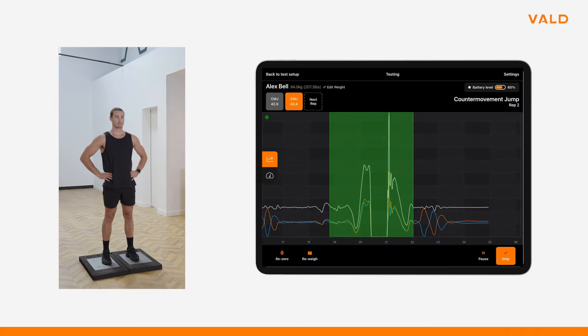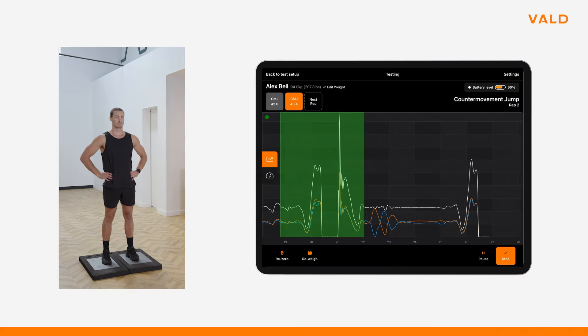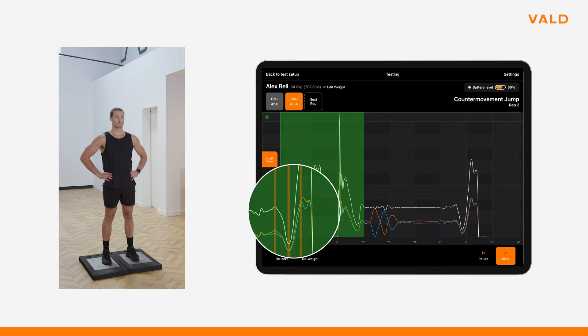Flight time is a reliable method that requires stringent protocol and mathematical assumptions. The impulse-momentum calculation uses factors which are directly measured in force and time to calculate centre of mass change against gravity. The advantage of the latter is that it gives rise to other considerable metrics we can trust and use to understand our athletes.